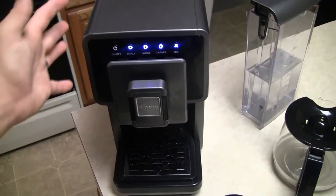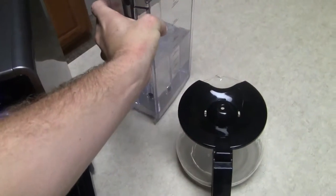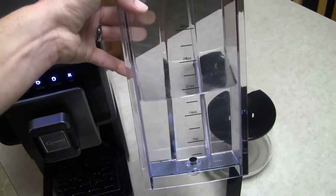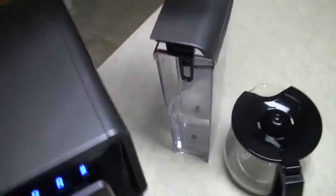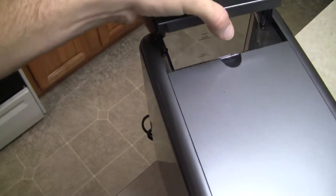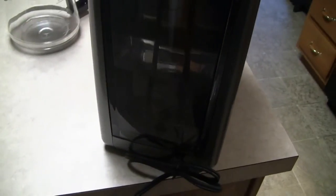Good morning. Today we have the Cafe a la carte by Capresso. One thing I like is the water container at the back — it has graduations so you can figure out how much water you'll need. It goes into the unit right back here like this. It just slides right in to the back, and you lock it down. It fits in just nice like that.